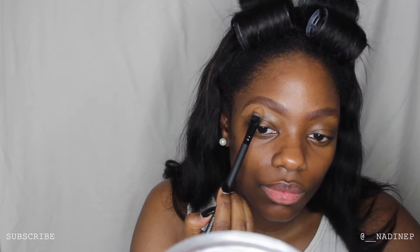Moving on to my eyebrows — you guys know I love a good brow. I'm going in with my Rimmel eyebrow pencil in the shade dark brown and I'm filling out my brows, using my finger to clean up the outline so they look more natural. I'm now going in with my LA Pro Girl concealer in the shade Beautiful Bronze — my all-time favorite — just to clean up my brows, shaping them and making them look more tidy and put together.